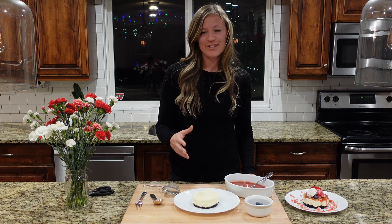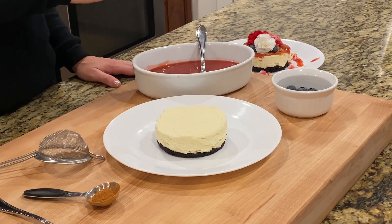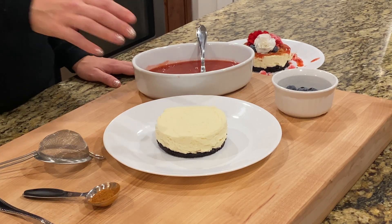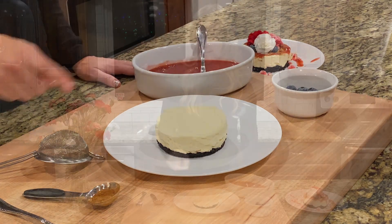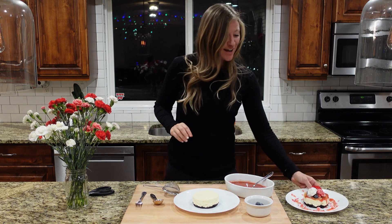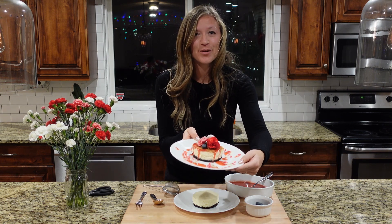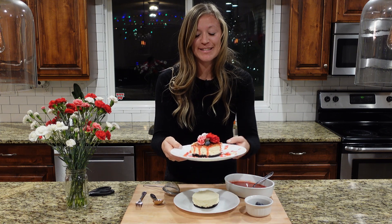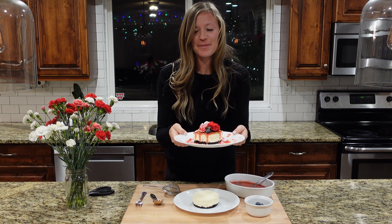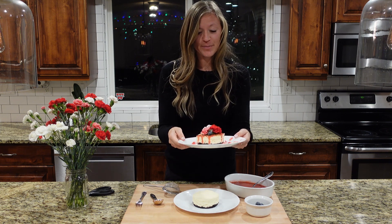My cheesecake has been chilling overnight and my puree chilled for a few hours. You don't want to put hot berry sauce puree over your cheesecake or it will just melt, and that would be really sad. I have some blueberries here, some cinnamon, and some carnation flowers. I want to show you one that I've already decorated — doesn't that look so gorgeous? I'm no professional by any means, but I am the Flour Fanatic, and it wouldn't be the same if I didn't add some flowers. These carnations are edible, so that's super fun.